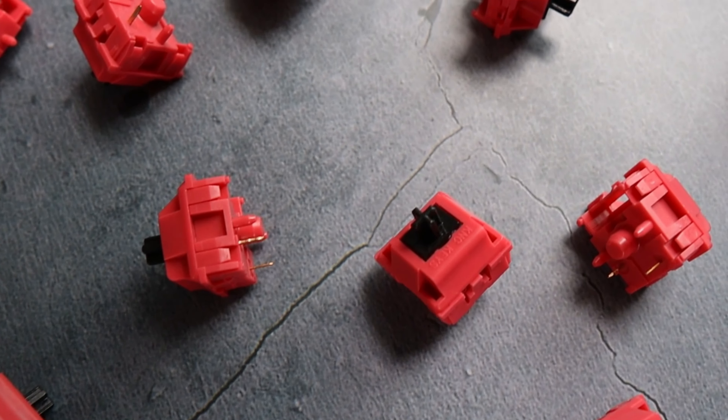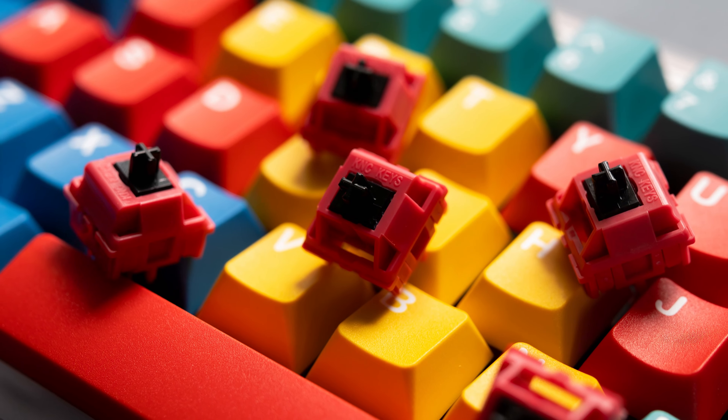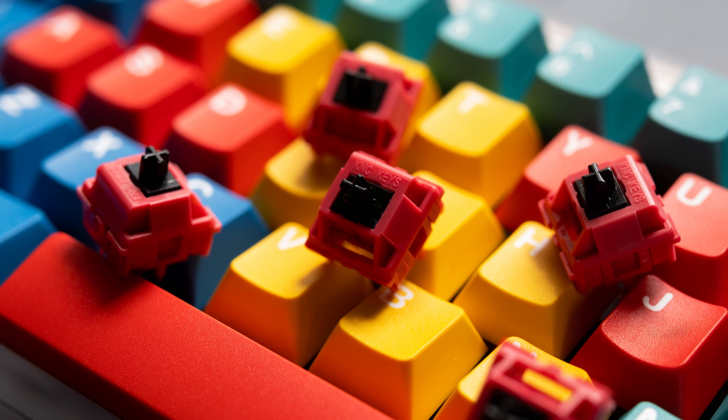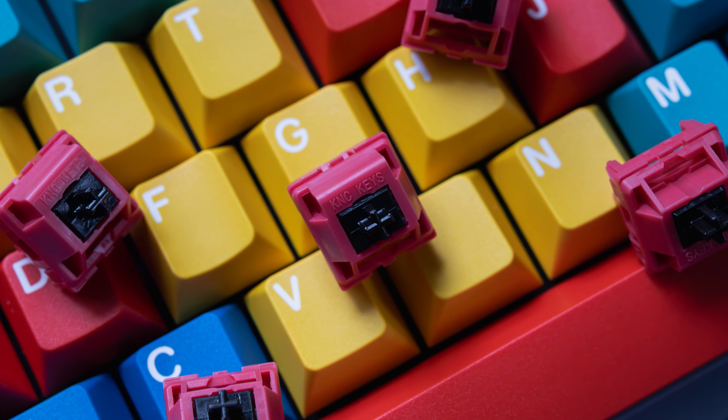Now we reach the Red Jacket Redux V1 switches. These are a nod to the OG Red Jacket, and the manufacturer has been switched back to Athlon, this time with no issues, which is great news for long pole linear fans in the community because these switches truly do sound and feel great.